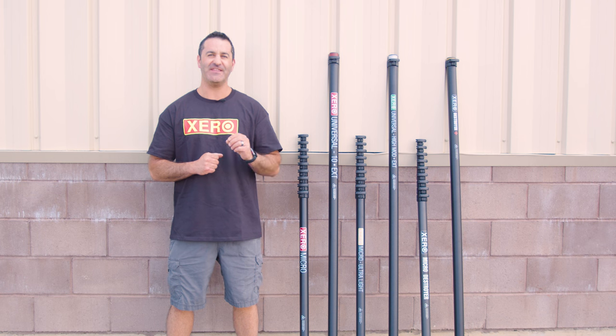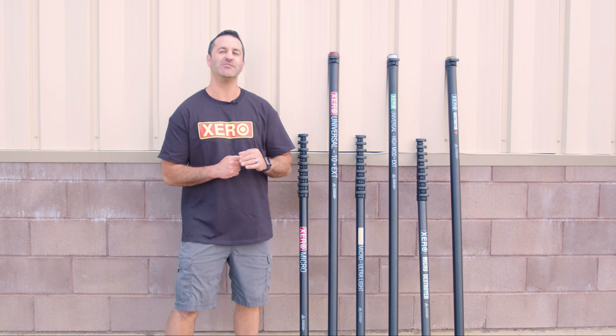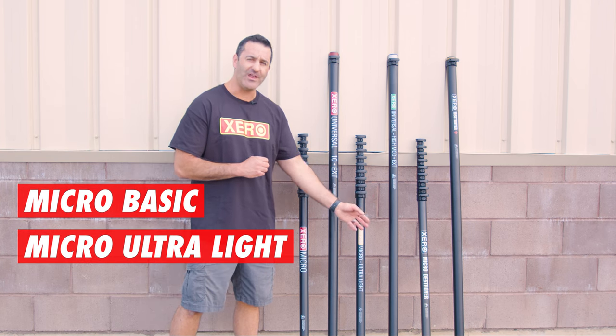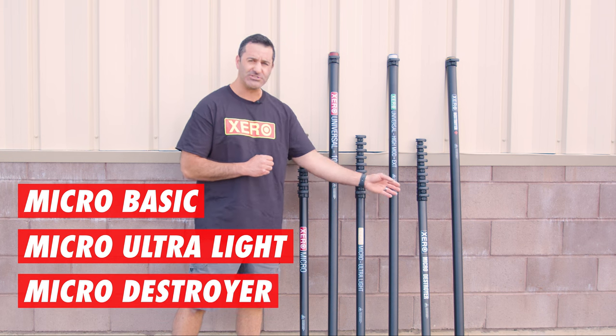Alex with windowcleaner.com. This is the Zero Micro Series water-fed pole. In the Micro Series, we have the Micro Basic carbon fiber water-fed pole, the Micro Ultralight high-modulus carbon fiber water-fed pole, and the Micro Destroyer.